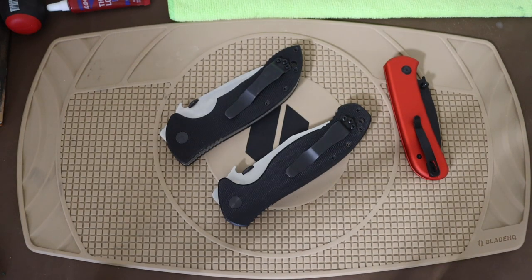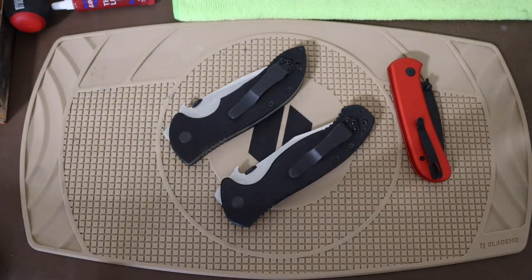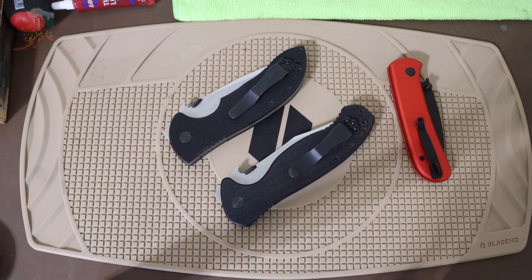Anyway, those are the three knives I carried when I didn't have my box of knives. Hopefully you enjoyed the video — as always, God bless, and I'm out.